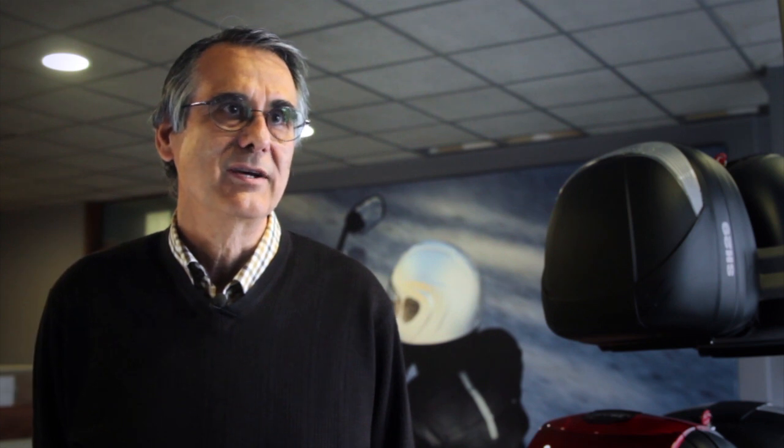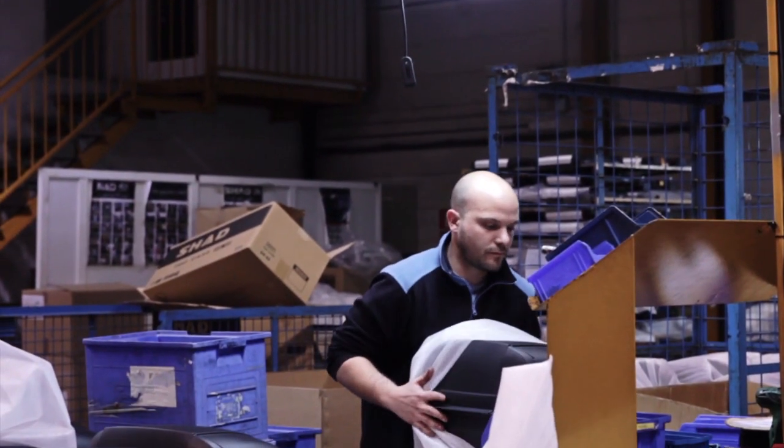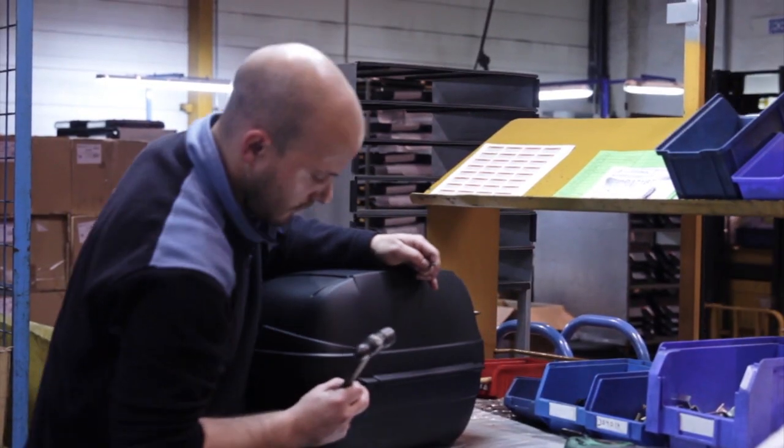NADSL is a medium-sized company founded 40 years ago. Our 200 employees work at several different facilities, making the Shad top and side cases, as well as pannier systems for motorcycles.